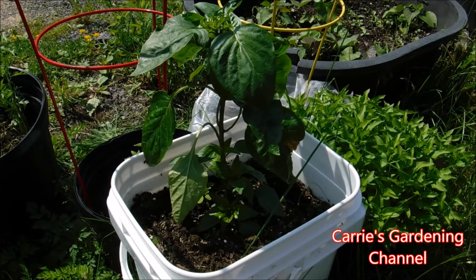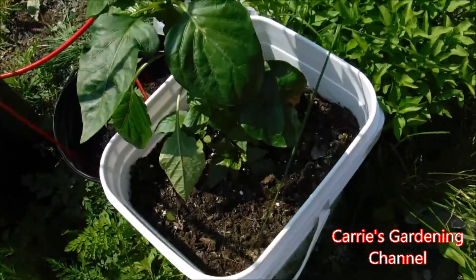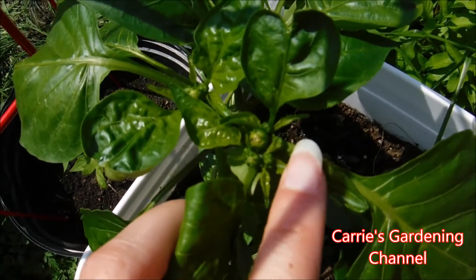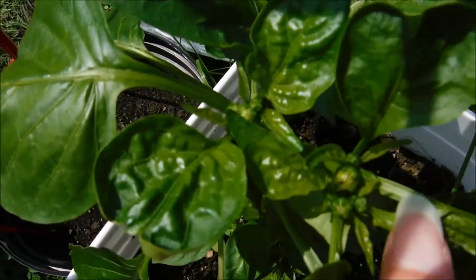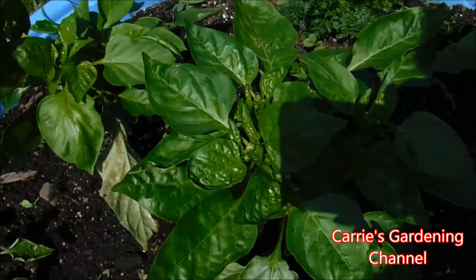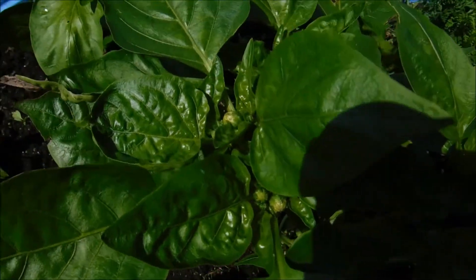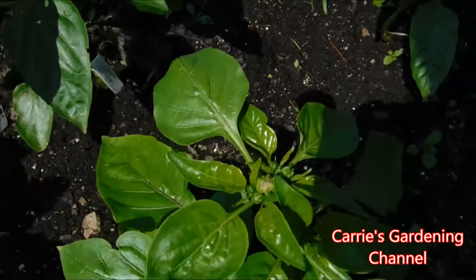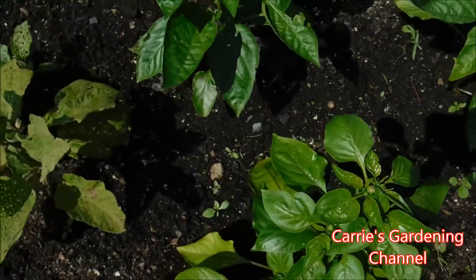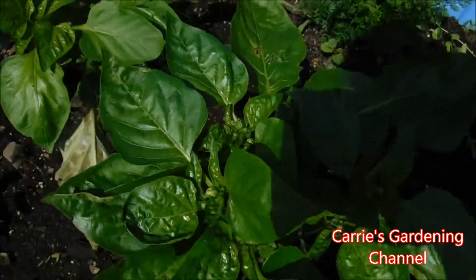I also have some peppers growing in a kiddie swimming pool that has holes in the bottom of it for drainage, and I'm going to show you this here real quick. It has all the blooms in it — there's even more blooms on the other ones. You can see these in here. I also have some basil and parsley in here too.